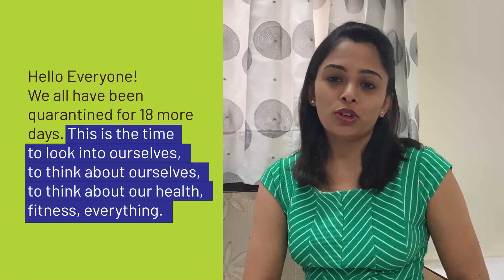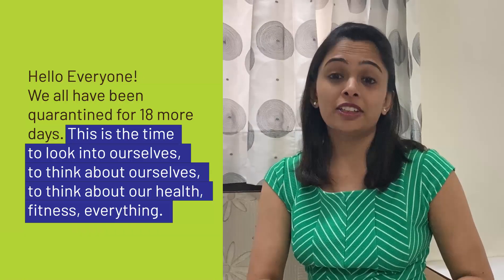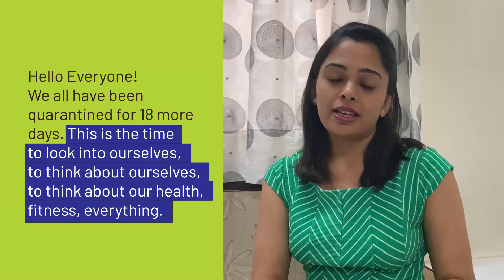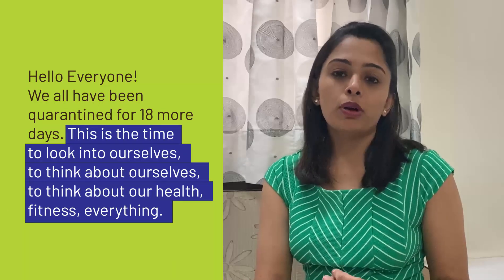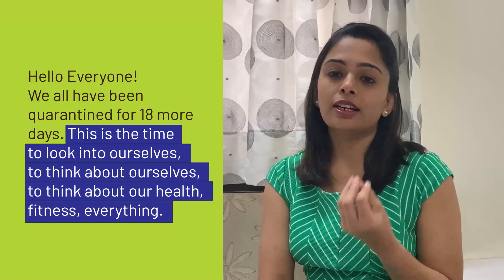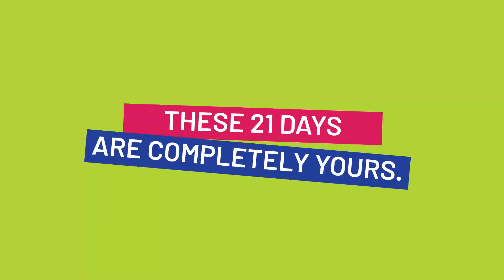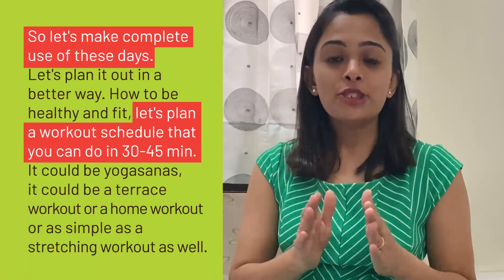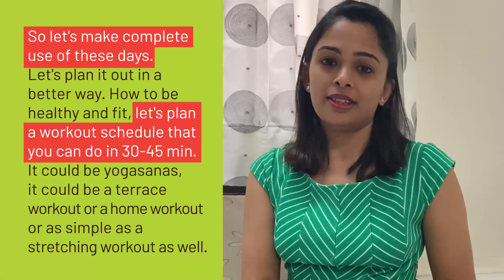Hello everyone, we'll be quarantined for more than 21 days — rather 18 days. This is the time to look into ourselves, to get some time to think about ourselves, to think about our health, our fitness, and everything. These 21 days are completely yours, so let's make complete use of these days and plan it out in a better way.